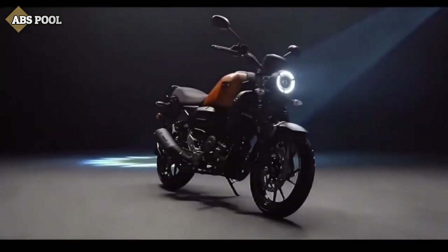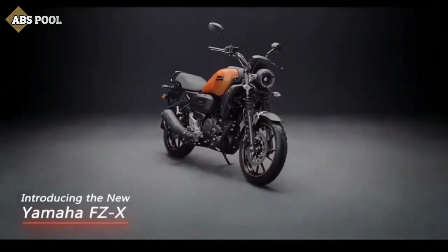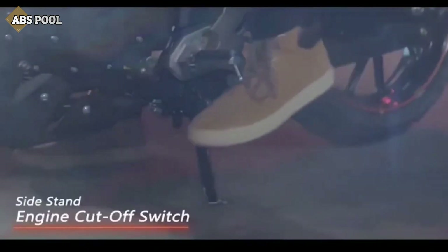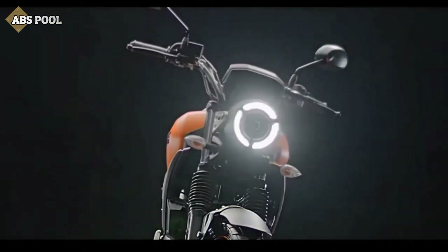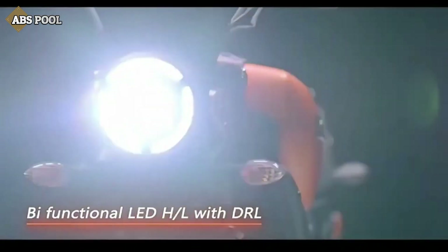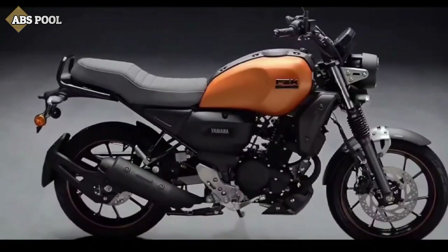Good news to all the bike lovers — Yamaha has finally launched the all-new FZX, inspired by the Yamaha XSR. In this video, I will be giving some info and details about this bike.